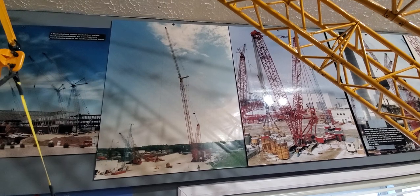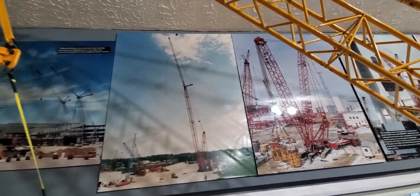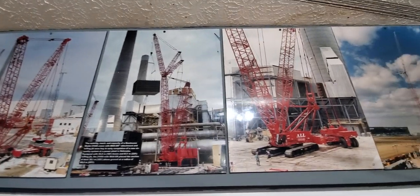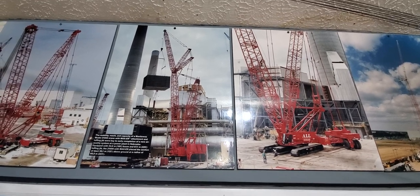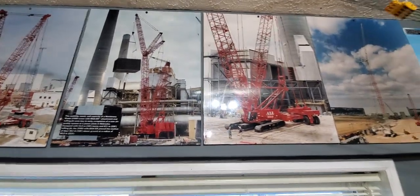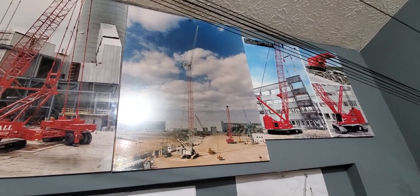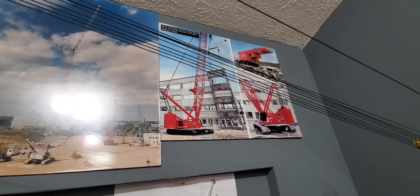Those two are at the Manitowoc Test Yard in Wisconsin — it's a 888 ringer with a fixed jib and a 2250 Maxxer. It's a 21000 and a 2250 Maxxer. Those are at the same plant. You can see the 2250 over here in the corner. Here's a 888 being tested at the factory. And I think that was the first 999 on its first job.